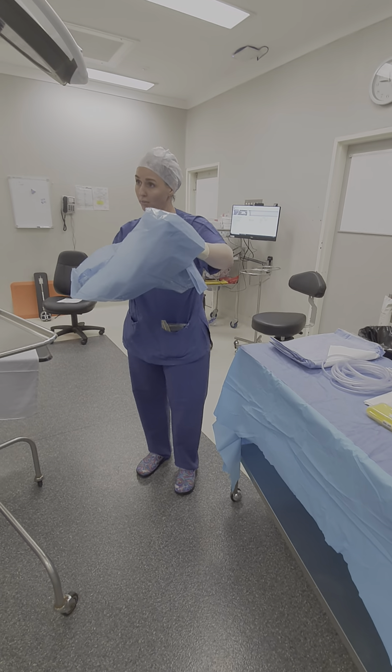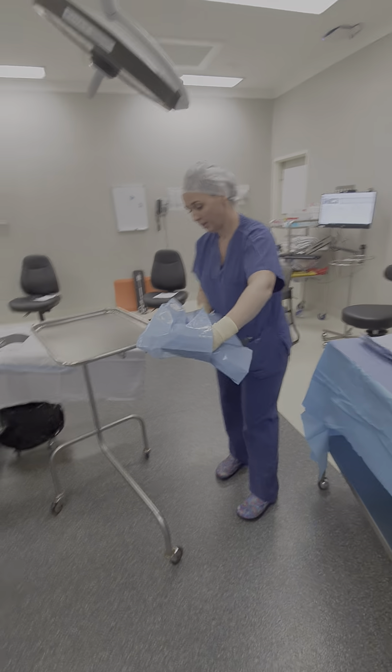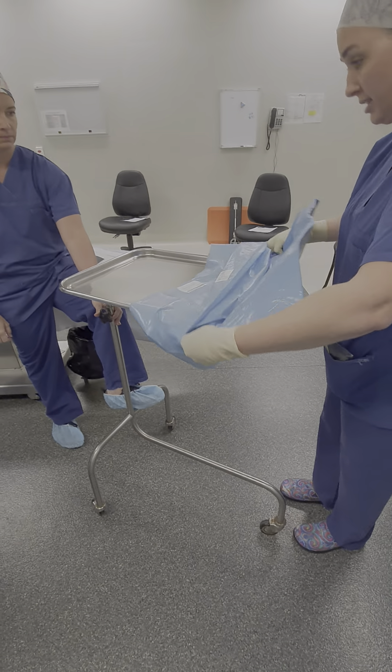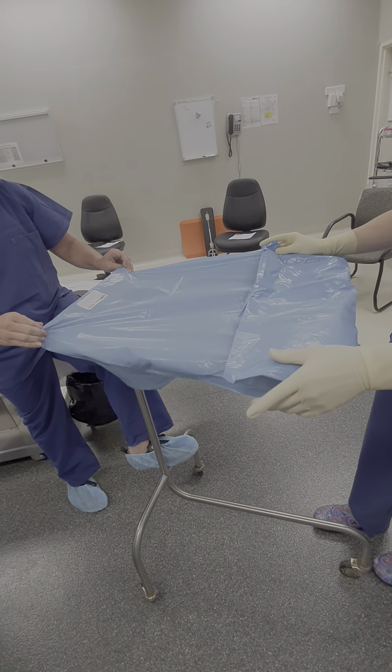This is a two-person job. My scout nurse will come and secure the trolley and pull from there.